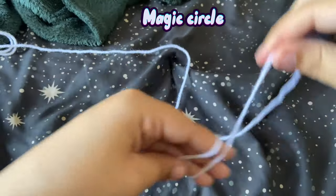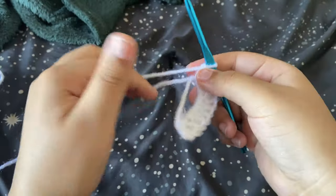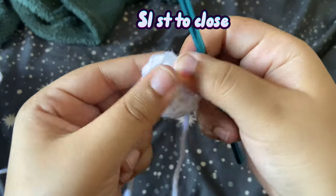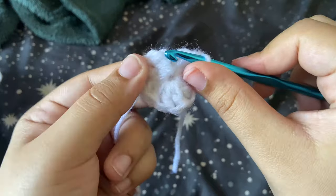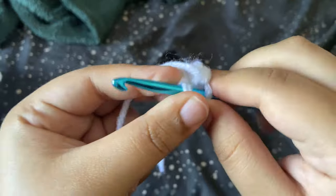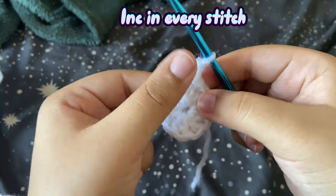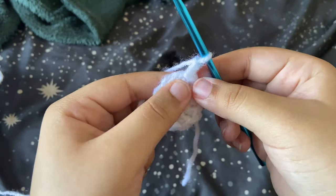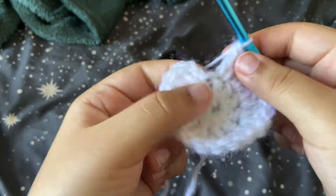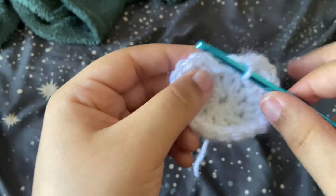Now we're going to start the ears. Make a magic circle and double crochet 10 into the magic circle. Pull on the tail to close, slip stitch into your first double crochet, and chain two. Just like the beanie, we're going to increase in every stitch — two double crochet in every stitch — so we should end up with 20 double crochet at the end of this row. Once you finish all your increases, slip stitch.